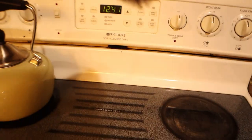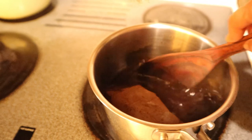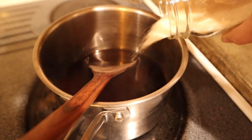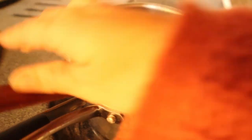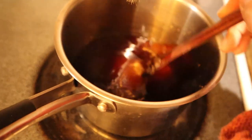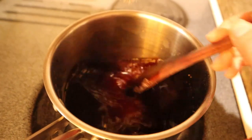The timer has gone off. I'm just going to take out the tea bag — we compost these, but you can just throw them away. Now we're going to pour our sugar in and make sure that it is fully dissolved before we start the next process. That is a pretty key thing.